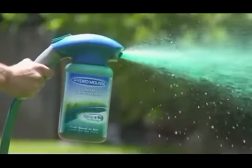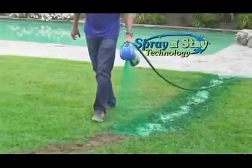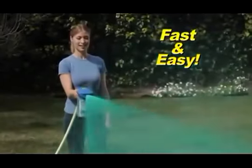Not anymore. Introducing the revolutionary Hydro Moose Liquid Lawn with Spray and Stay technology. The grass grows where you spray it. Start growing with ease — if you can water your lawn, you can Hydro Seed.